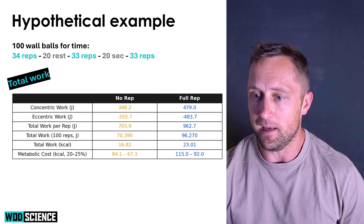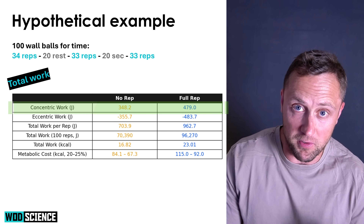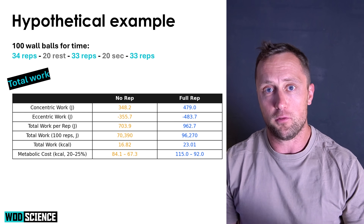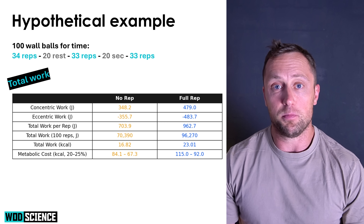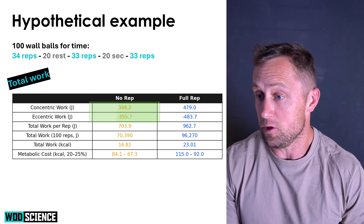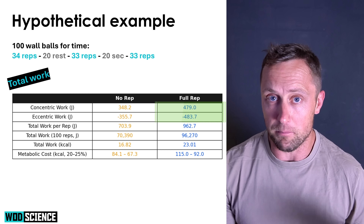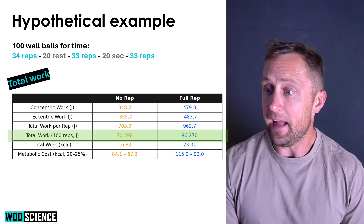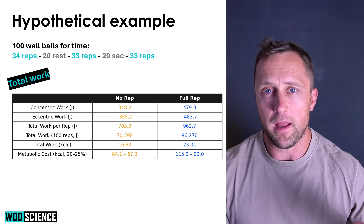Additionally, you're performing less work per rep. Looking at the table: concentric work — pushing from the bottom of the squat up — plus eccentric work — catching the ball and going down — combined gives total work. It's approximately 27% more work for full reps versus no-reps. No-reps total around 350 joules per rep, full reps just shy of 500 joules per rep. For 100 reps, that's 70,000 joules versus 96,000 joules.